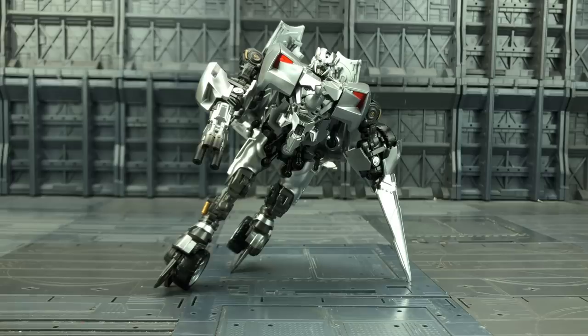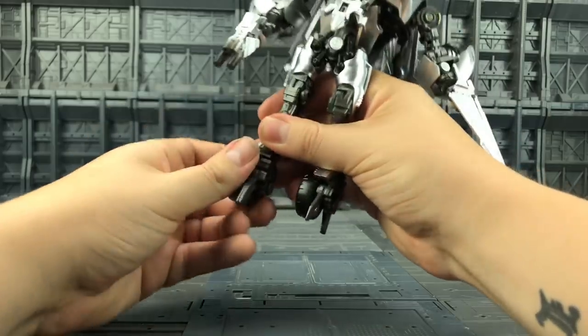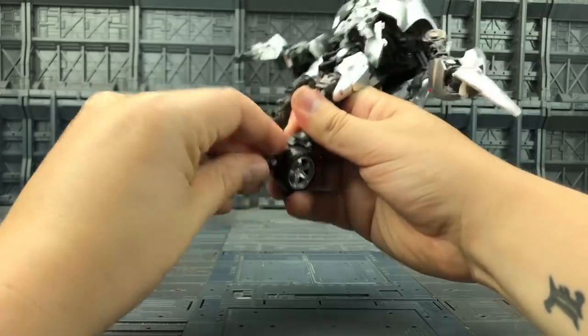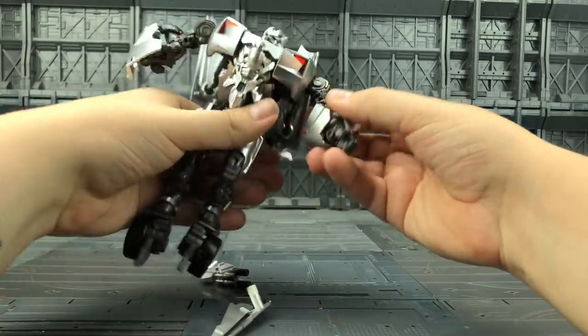I believe the correct transformation for the feet is rotating them around so the wheels are on the inside - it does look more like he's balancing on those wheels. But as standard out of the box he comes with those wheels on the outside - it's a matter of preference, personally I prefer them inwards. To get him transformed, you want to rotate these legs back around, make sure the heel spurs go to the front. Rotate those feet back around and bring the heel spurs out to the front. If you have any weapons in his hands, remove them now.